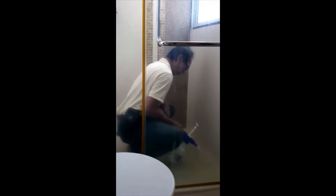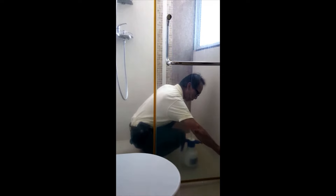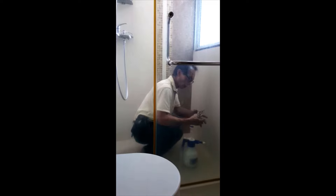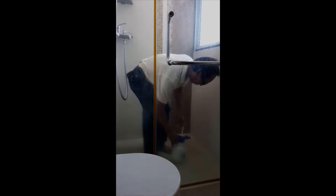Allow up to 24 hours for Magic Seal to penetrate and crystallize. You now have a fully waterproof surface which can last for years. Magic Seal dries to a clear finish so it will not affect your decor or color scheme in any way.